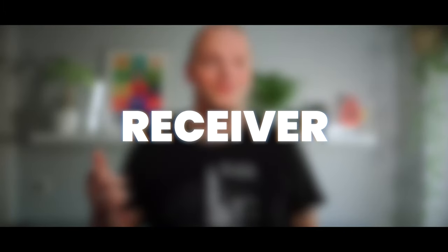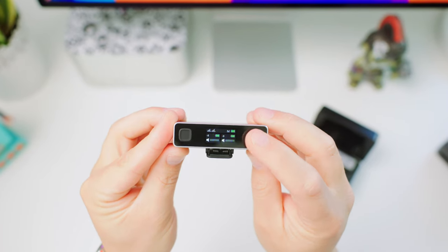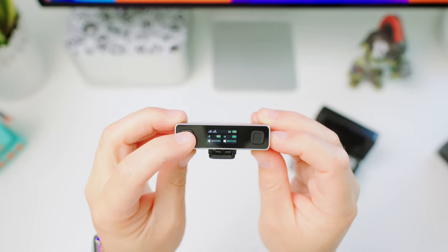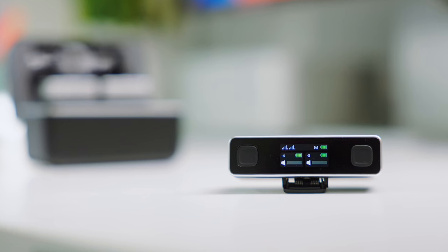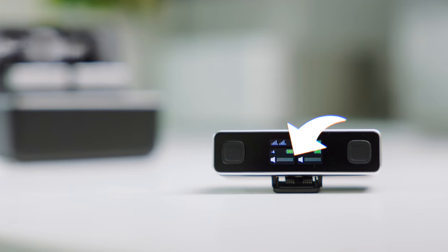Let's take a closer look at the receiver first. At the front, there are two buttons that allow you to mute the transmitters, which is handy for when they're out of reach. Additionally, there's a touchscreen that displays the signal strength, audio mode, battery life, volume, and real-time recording levels.